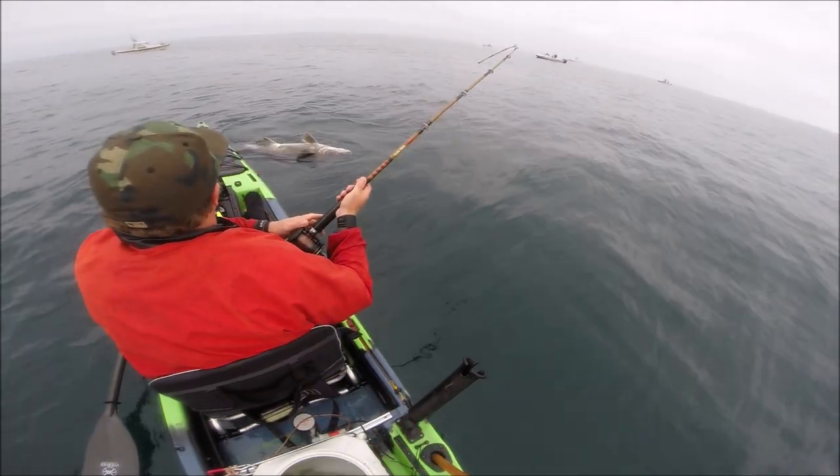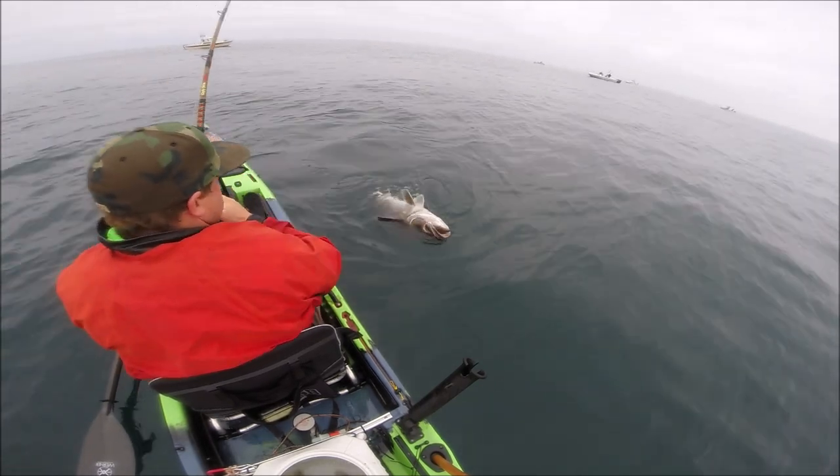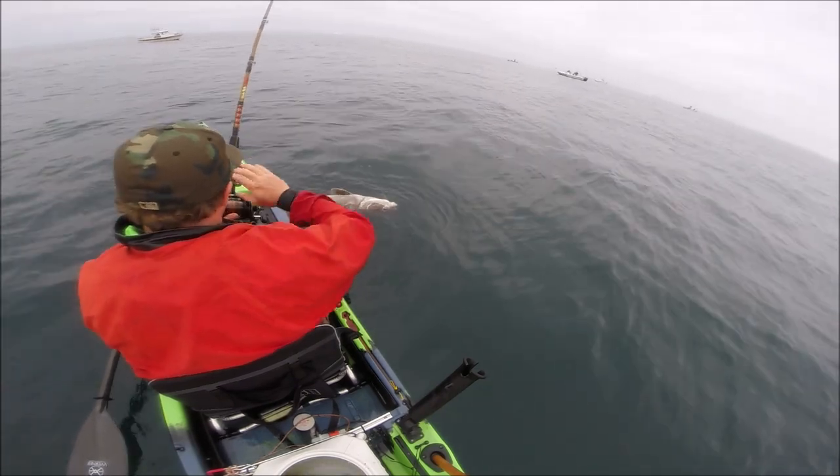Obviously not what I was hoping for. This is a medium-sized black sea bass — maybe 50 or 60 pounds, something like that. He's hooked nicely in the corner of the mouth.